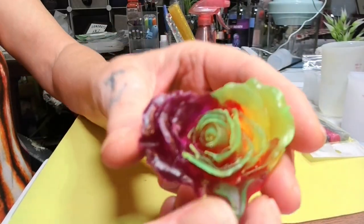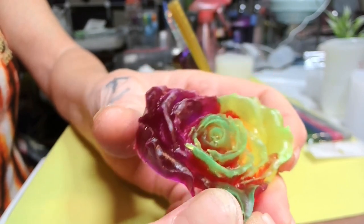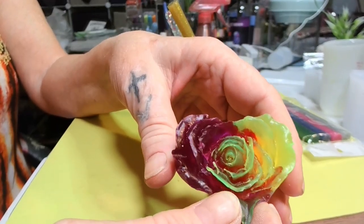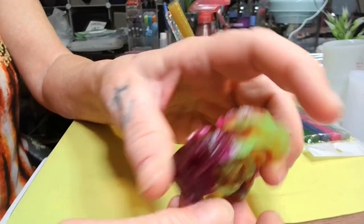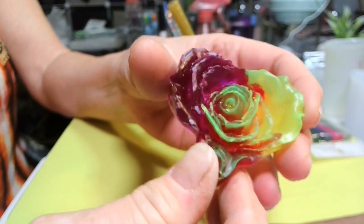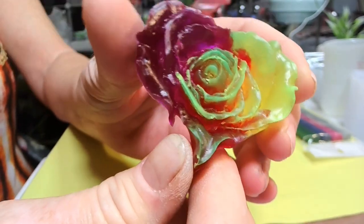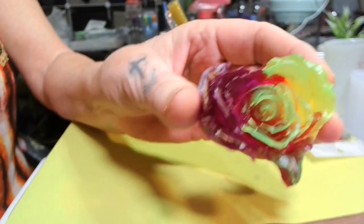Look at that — now look at that. Is that not pretty? You can see the orange where the purple and yellow met. There's even a neon green in the middle — isn't it weird how colors mix and just change? It's pretty, that is pretty.